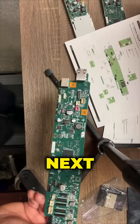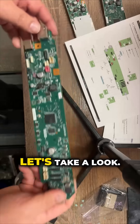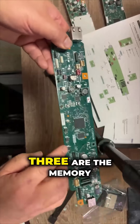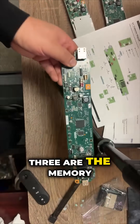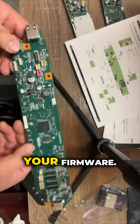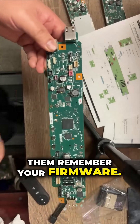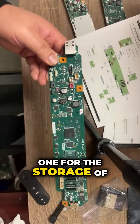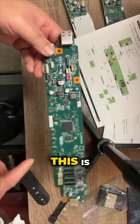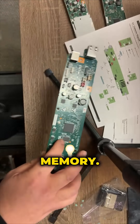Let's take a look. Those three are the memory chips — they remember your firmware. Actually, I think one or two of them store the firmware and another one stores your settings, etc. So this is like your hard drive, and this is like your flash memory.